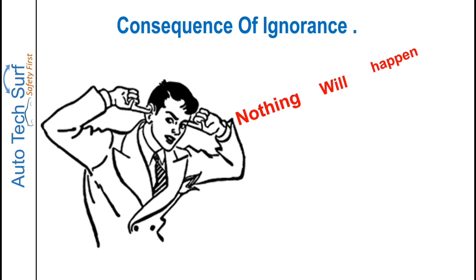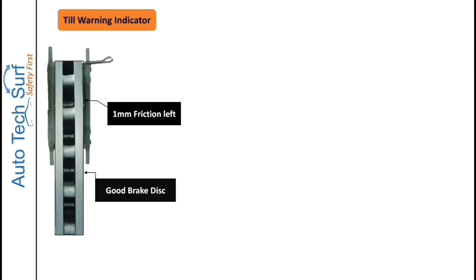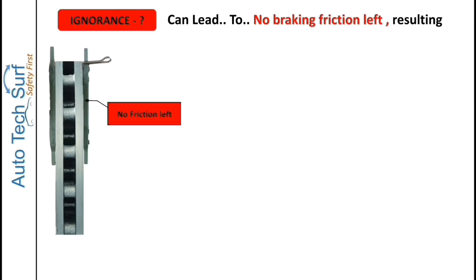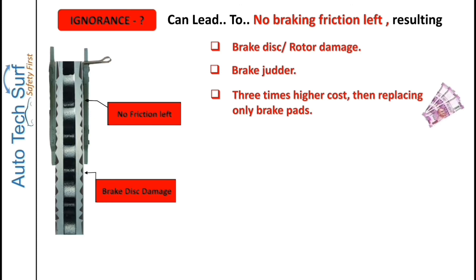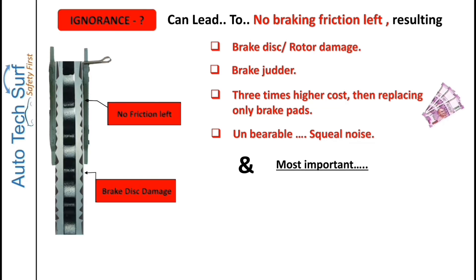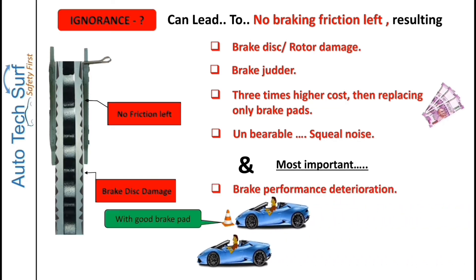If this kind of brake squeal noise is ignored by the customer, the consequences can be serious. The pad wear indicator starts warning when 1 mm of pad is still left. If ignored, it can lead to no braking friction left, resulting in brake disc damage. You may feel pulsation or judder on the brake pedal. The cost increases threefold as you now have to replace both the pads and the brake disc, along with unbearable squeal noise and brake performance deterioration with a higher stopping distance.